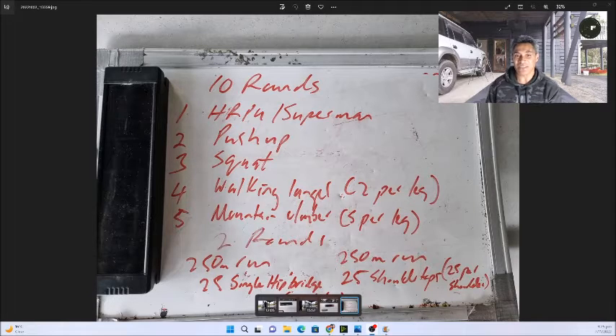Today's workout is 10 rounds. Here it is on the screen: one — hand release push-up (HRPU) followed by Superman; two — push-ups; three — squats; four — walking lunges, two per leg; and five — mountain climbers, five per leg. There is another workout after that but I won't talk about that one — I'll show another video another time, but I did that back-to-back after this one. Rest as long as you need then launch into the next one. It's like a finisher really, but this one was a long finisher.